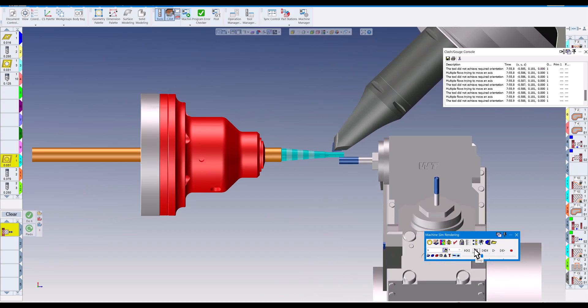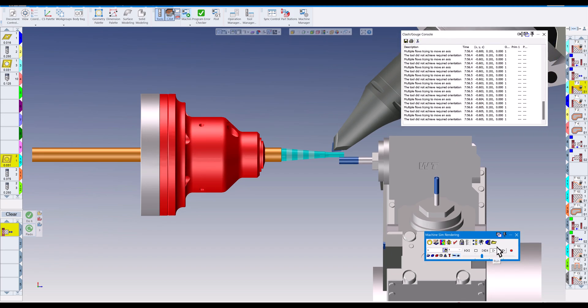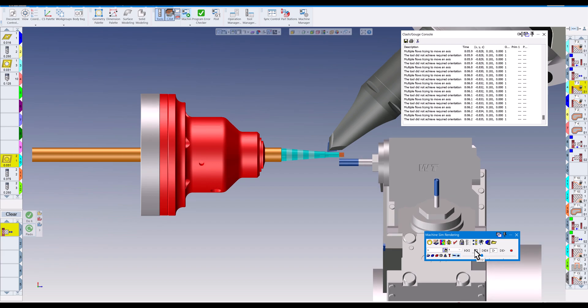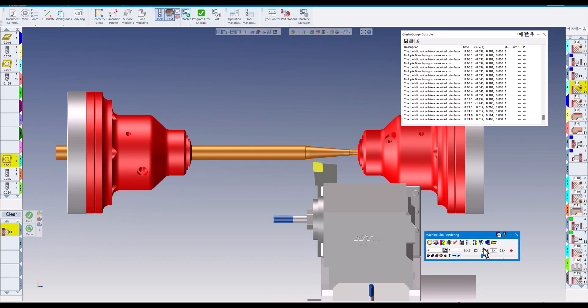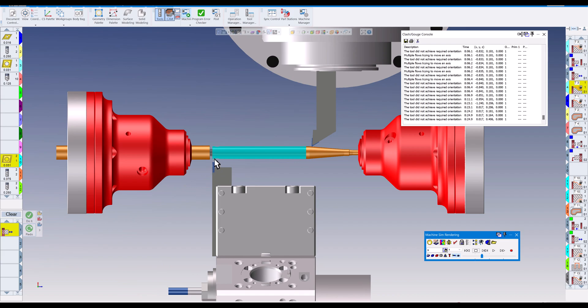We're roughing out with pinch turning, and now you can see I'm trying to take a finish pass while the lower turret already has the milling tool in, wanting to cut the hex on the end. There are lots of errors because you can't turn and mill at the same time. The hex is finishing, then the sub spindle comes forward, grabs the part, pulls it, and then we're going to pinch turn again for the second half.